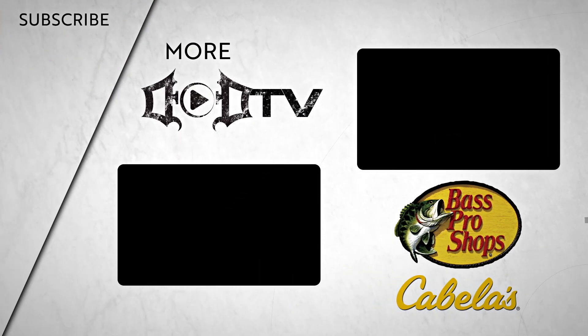We're adding new videos every week, so make sure to click that subscribe button and check out all of our amazing content. This episode of DOD TV was brought to you by Bass Pro Shops and Cabela's.